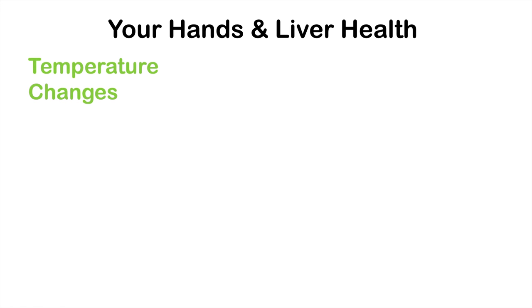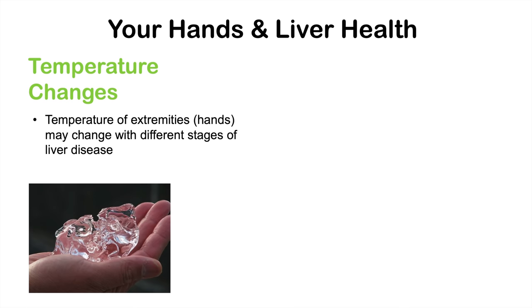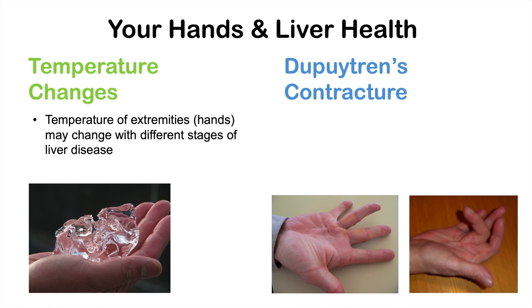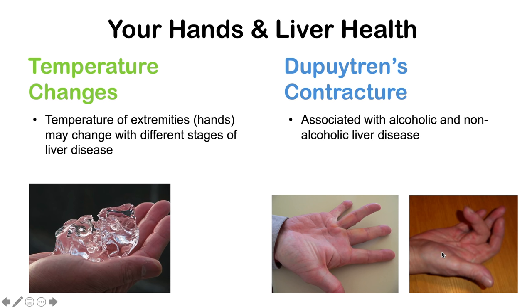We can also see temperature changes in the hands in liver disease. Depending on the stage, the hands can become very warm or very cold. Additionally, Dupuytren's contracture — where a finger becomes contracted — can be seen, and is associated with both alcoholic and non-alcoholic liver disease, though the exact underlying mechanism is currently unknown.